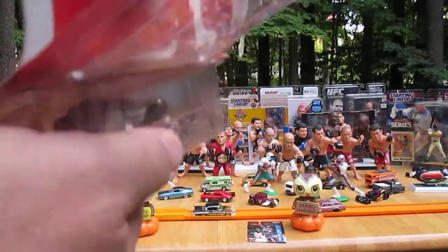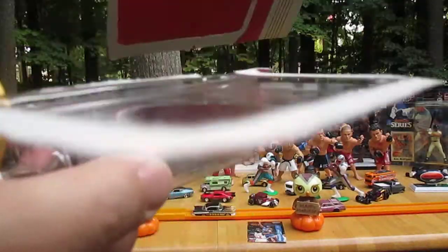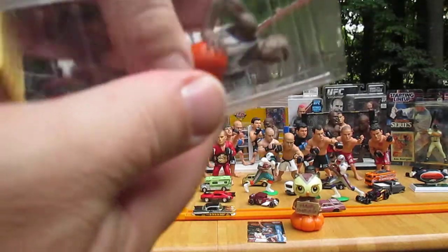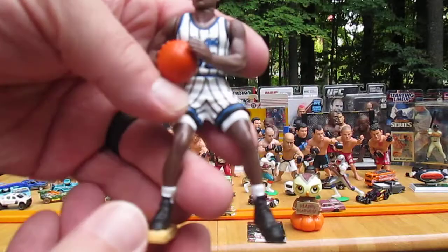Now the figure. I like to hold it upside down and pull everything off — I don't care what falls. One piece, no accessories — always cool. Don't have to worry about losing anything.